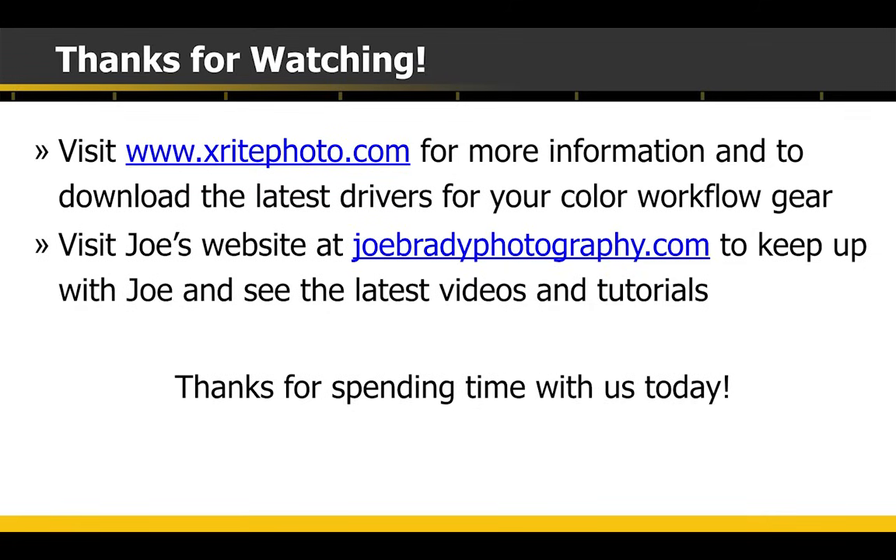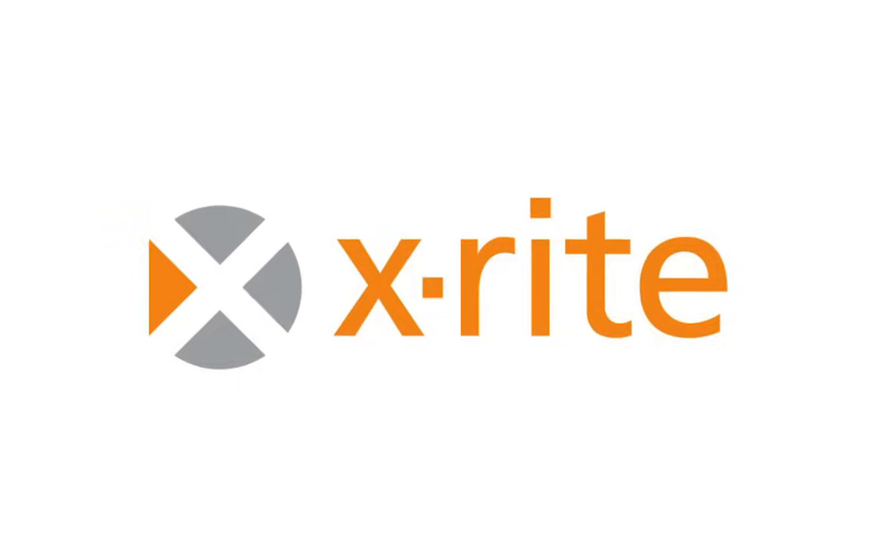Thank you for all the great questions — I tried to get to as many as possible. If you want more information and want to keep track of other new webinars coming up, visit xritephoto.com — there's all kinds of cool stuff there and you can download the latest drivers. If you have a Passport or a ColorMunki Display or something like that, make sure you're using the latest driver for your operating system. If you want to keep track of what I'm up to, visit joebradyphotography.com. Until next time — get out there, enjoy the beautiful weather, and keep shooting.